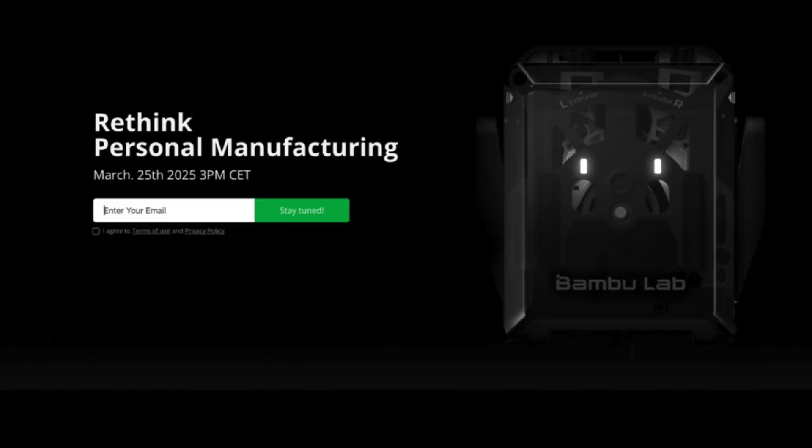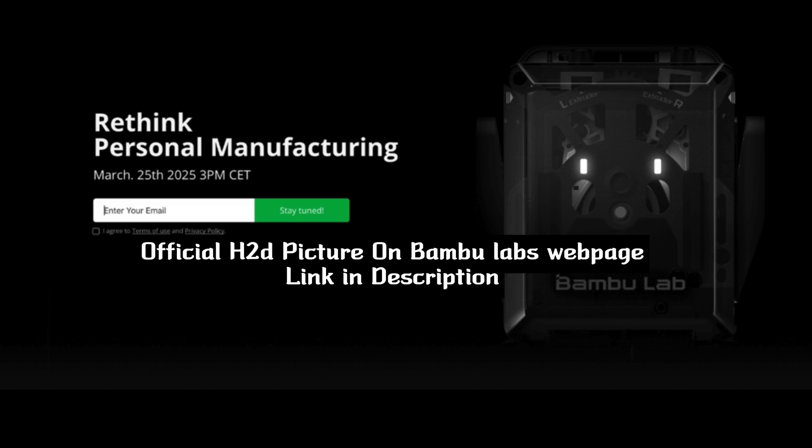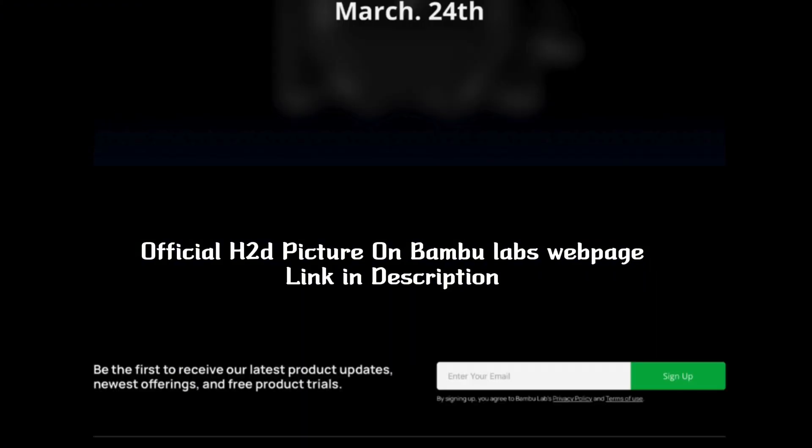Larger build volume and a 2025 launch — the 3D printing community is losing its mind over the H2D. Some say it's the future of hybrid printing, while others are waiting for the other shoe to drop.